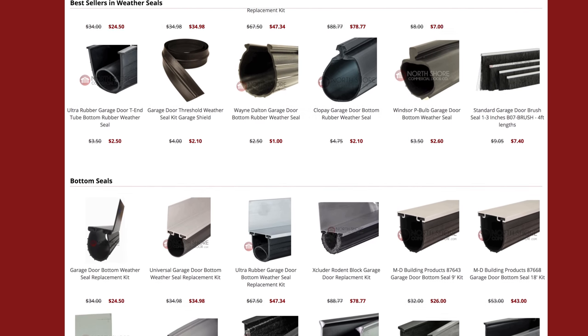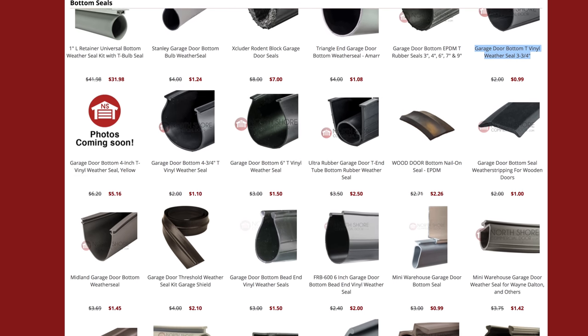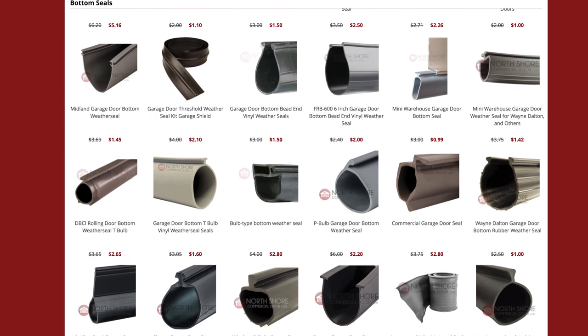NorthShoreCommercialDoor.com offers a large variety of weather seals. With fast shipping and the best customer service in the business, we are your one-stop shop for all your weather seal needs.